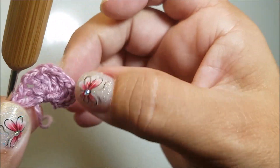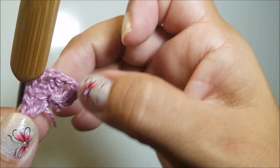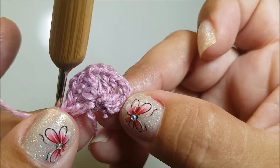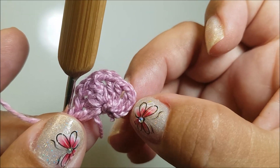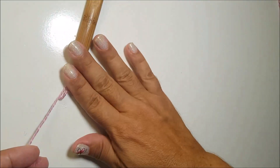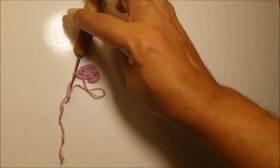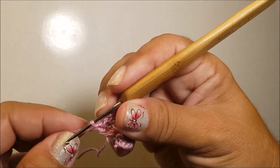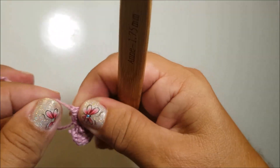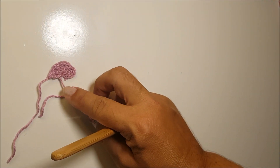Puxo o fio do círculo e organizo aqui, pois a linha é fina. Temos aqui 4 bloquinhos de 2 pontos altos, e essas primeiras 3 correntes equivalem a 1 ponto alto. Feito isso, vou cortar o fio e passo a sobra por dentro da laçada. Nós temos a primeira carreira pronta.